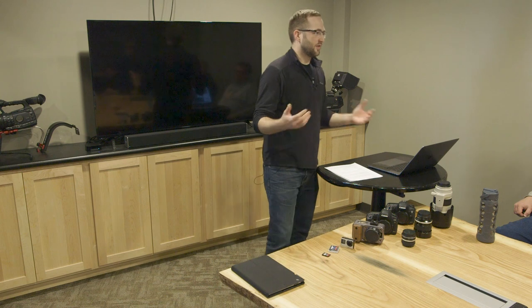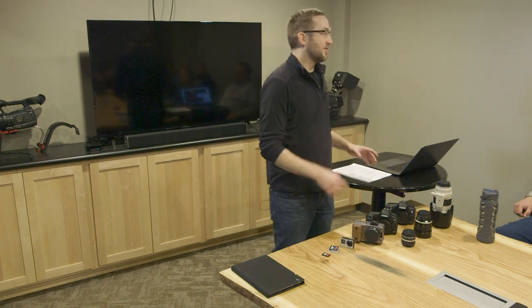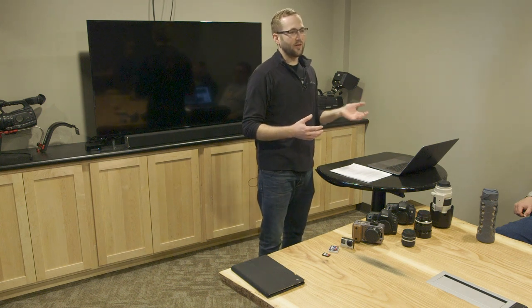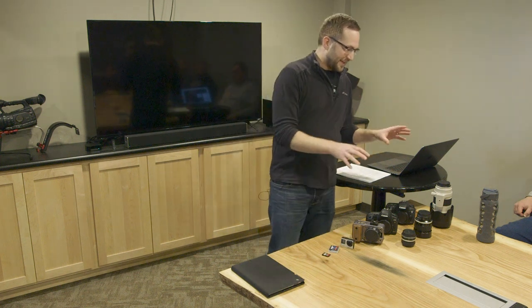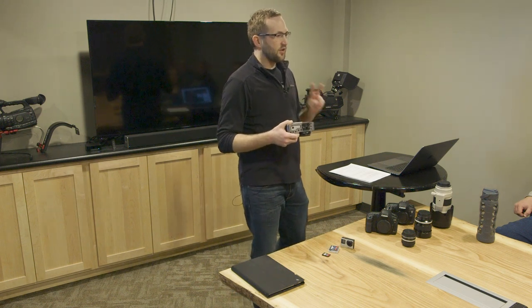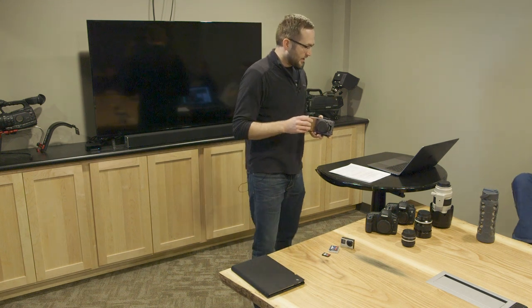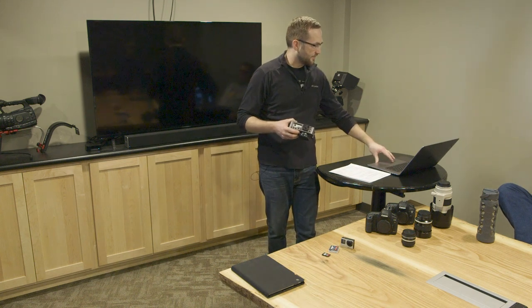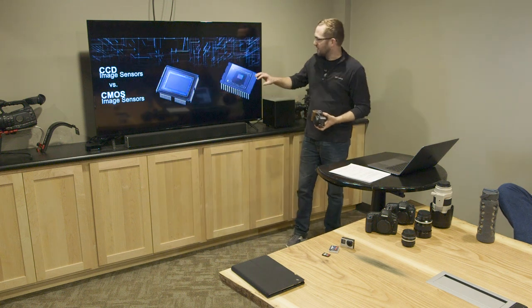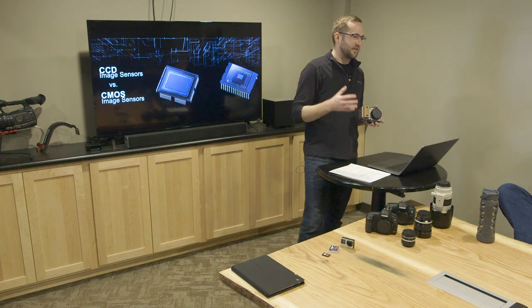We'll step through the different parts of cameras and I'll explain what the differences are as we go along. With digital cameras, they have sensors. In the old style film cameras, they used actual film — you remember those film canisters you'd get developed. Since then they've developed the digital sensor. Each one of these cameras has a digital sensor, but there are two different types of sensors. There's an older style and a newer one that's taking over: the CCD, which is more expensive but has less noise because of how it processes images.